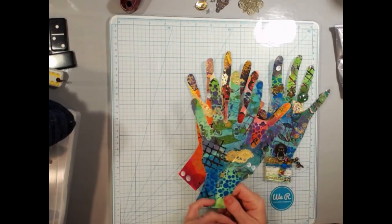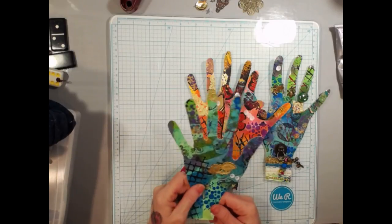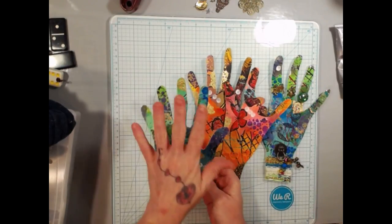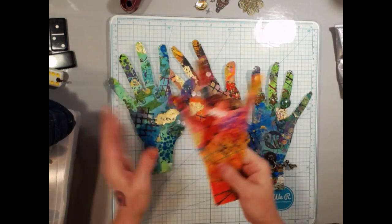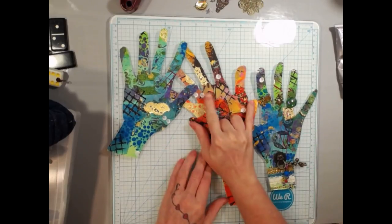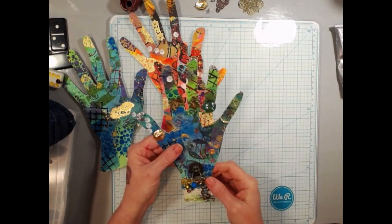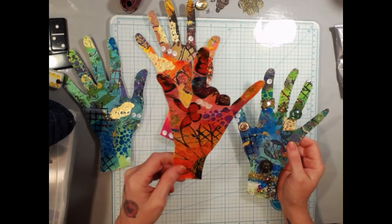This Tuesday we did the mixed media mashup. We used our backgrounds, put our hands on it, traced around our hand, and cut it out. You could do it as a peace sign or however you want. Do a basic mixed media background, trace it, cut it out — that's the starting point.